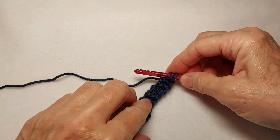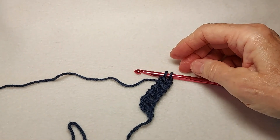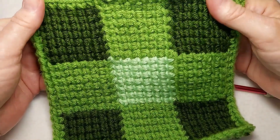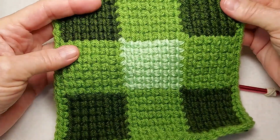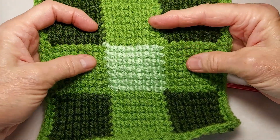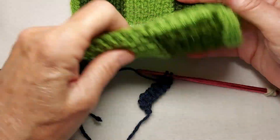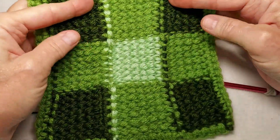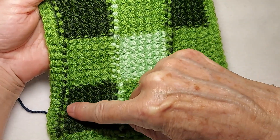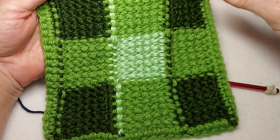Now let me show you a sample. This is a smaller sample of the same pattern, and this one has been worked in acrylic yarn. I want you to notice that the colors are carried up along the edge of the squares.